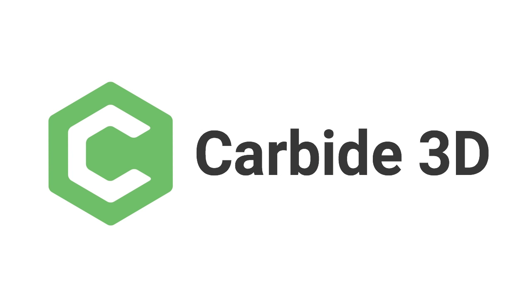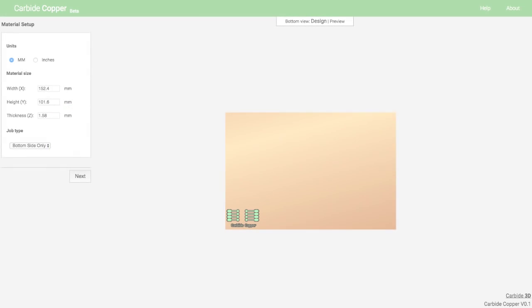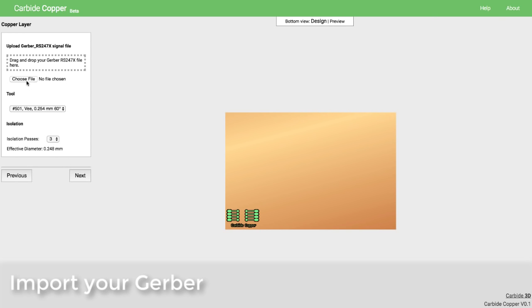What if you could make circuit boards on the same machine you use to cut mechanical prototypes? Today we're introducing Carbide Copper, software that lets you machine PCBs quickly and easily on your desktop CNC.